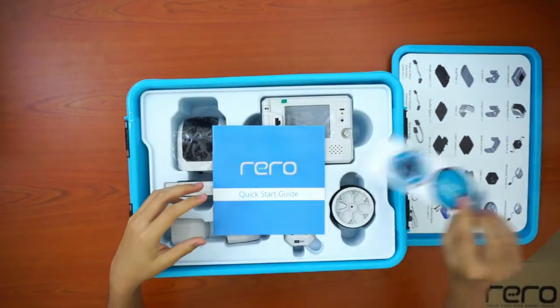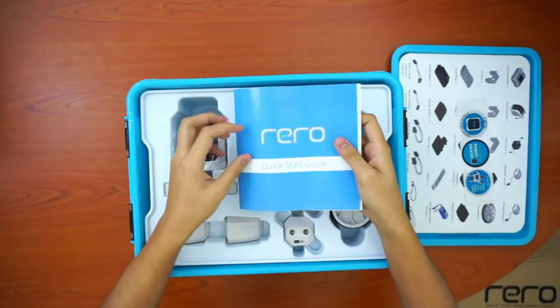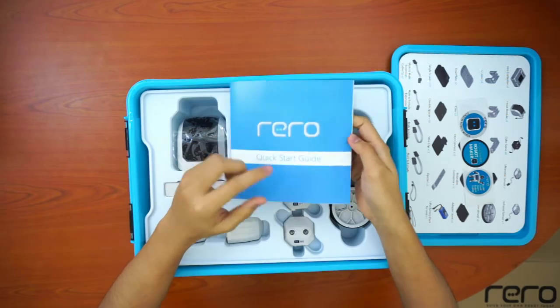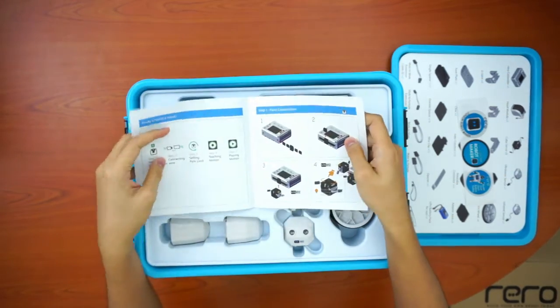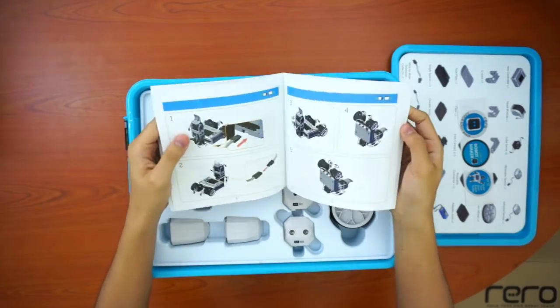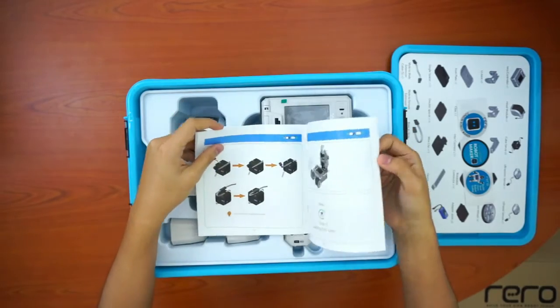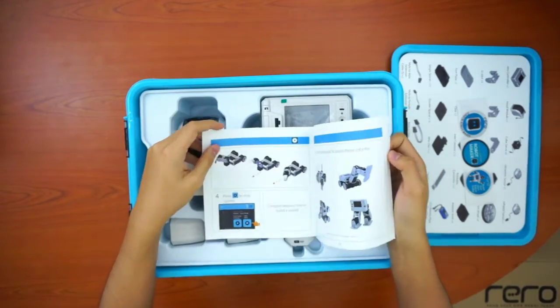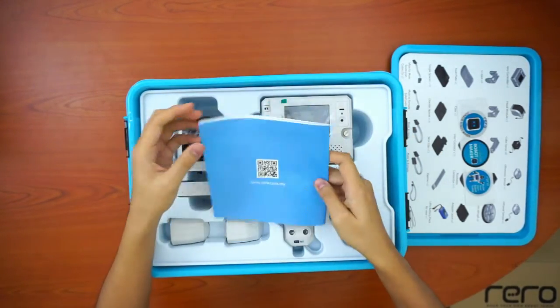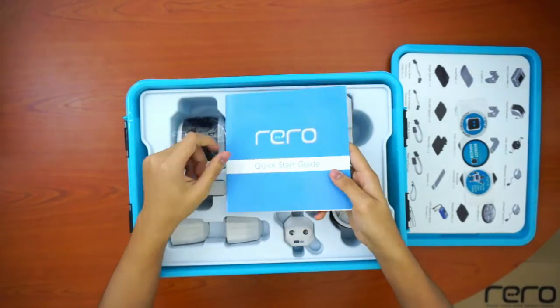Next, here are the stickers, and here's the quick start guide. If it's your first time trying out Rero, it's a good idea to read through the quick start guide. It guides you through building a simple robot, teaches you how to connect the wires, how to set path limits, and play a program, and so on. Of course, we'll go through that in future videos, but it's a good idea to read through it.